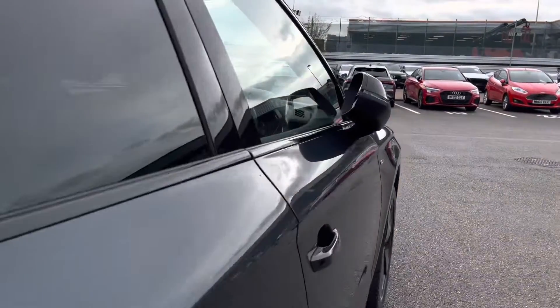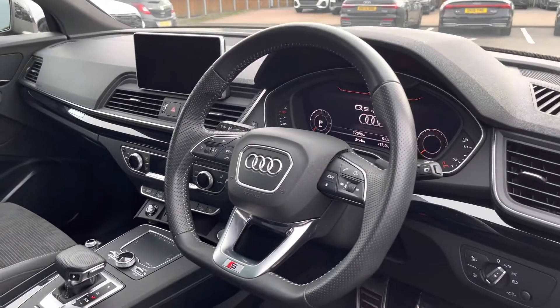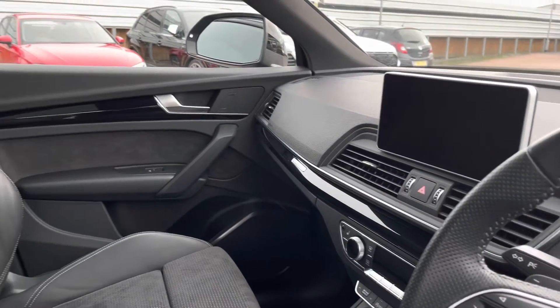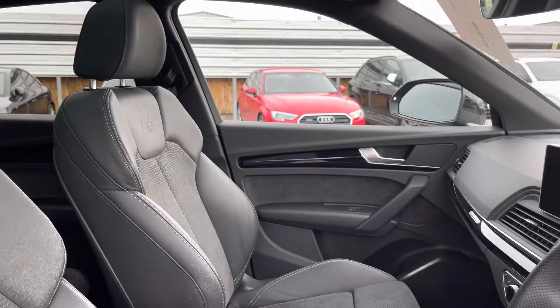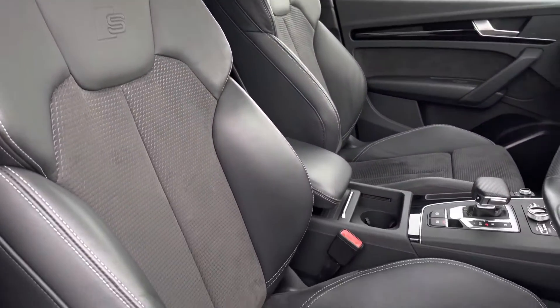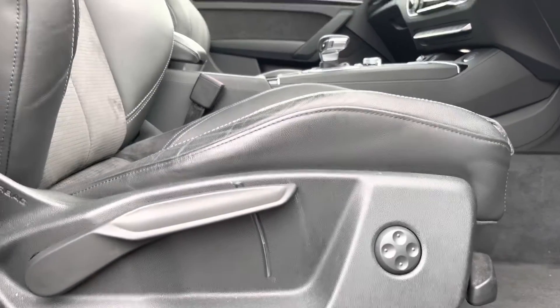Moving on to the front of the interior, you are instantly greeted with the gorgeous three spoke multifunctioning steering wheel. The beautiful gloss piano finish throughout on the inlays, as well as the two gorgeous front sports seats with the S embossed. There's a comfortable armrest in the centre, and the seats are manually adjustable with four-way lumbar support.